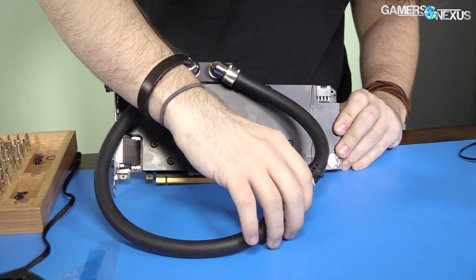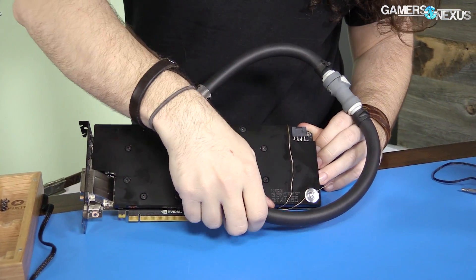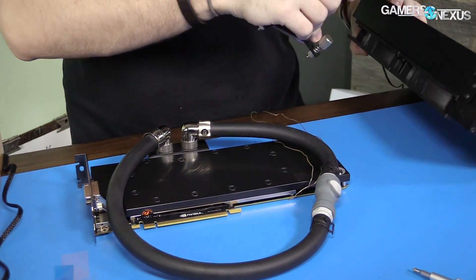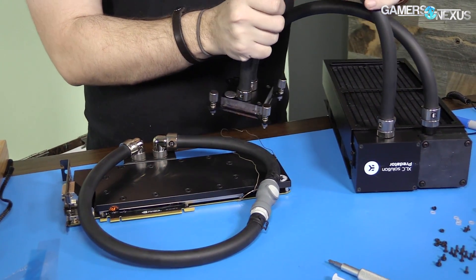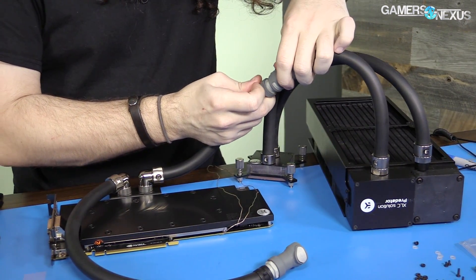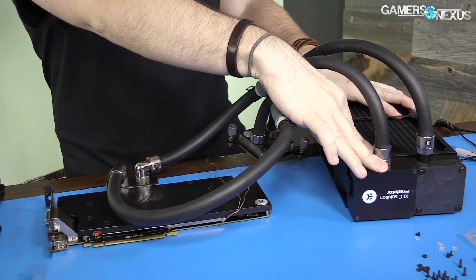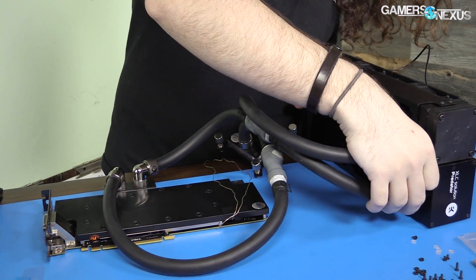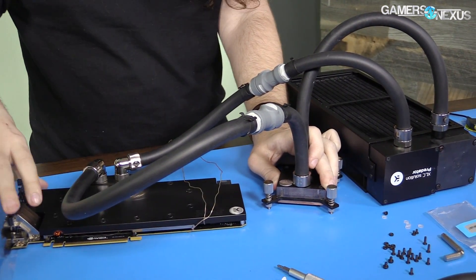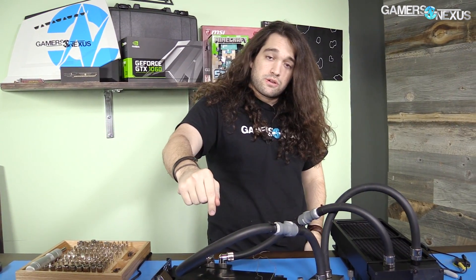There we go — the finished product with all screws secured. It looks pretty good. We've got the full coverage front side complete — fingerprints need to be wiped off. These quick release tubes will simply connect after I've mounted it to the system. I'm loving the quick releases because we're not losing any liquid, which means better usability long term. There is a refill port on the giant radiator — the XLC 280 — if we needed it. So this is what we end up with: CPU cooler and the 1080 GPU cooled by the full coverage block, which also cools the VRMs.